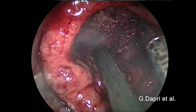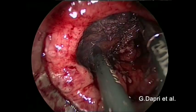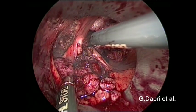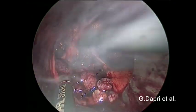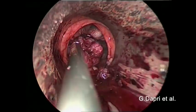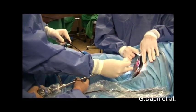The inferior edge is freed and the dissection is oriented superiorly. Finally, the specimen is completely freed. This polyp is also removed through the D-port.